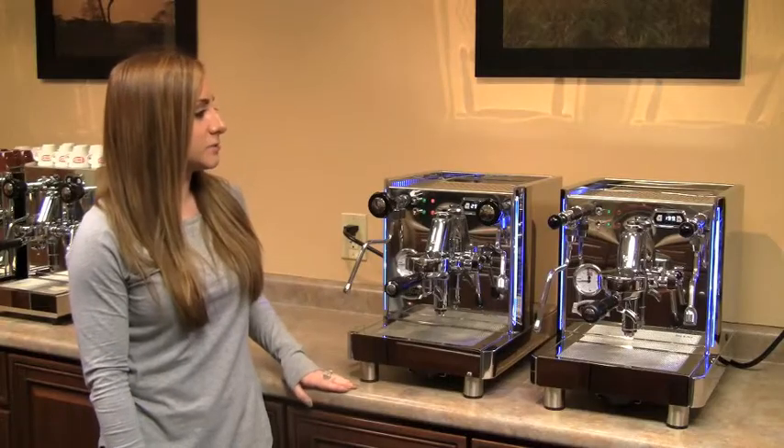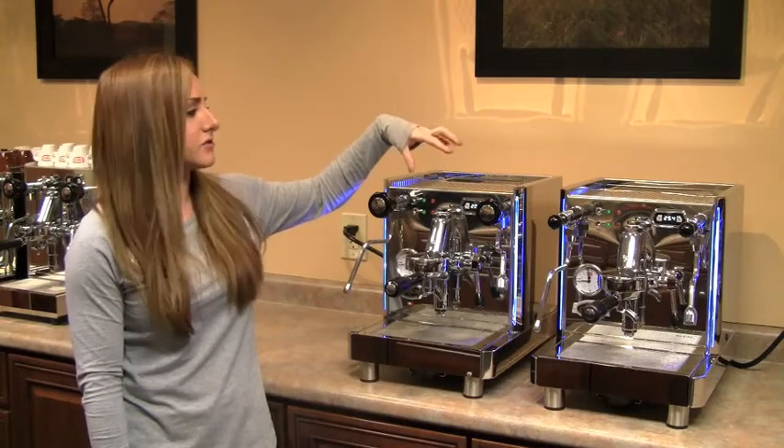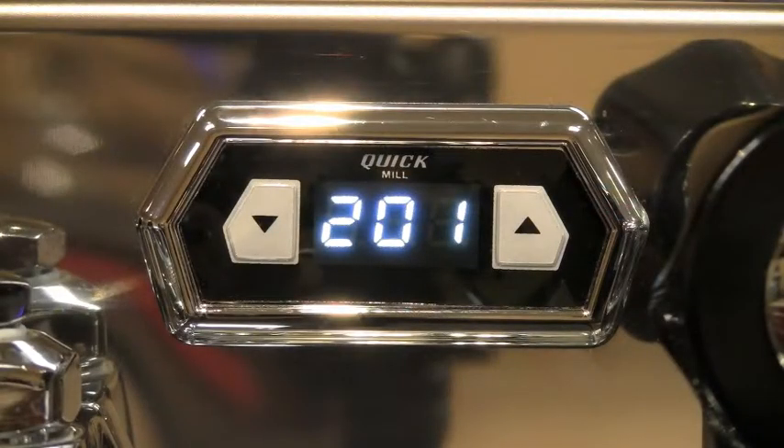The PID on this machine is now being made standard with a silver border. The original one had a black casing, so the silver just looks a little classier. The PID itself also now displays in a light blue LED instead of the original red — just a little nicer on the eye.